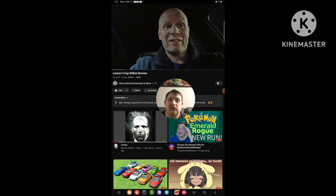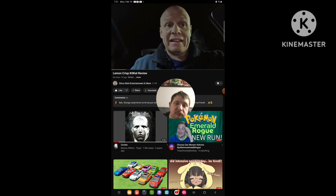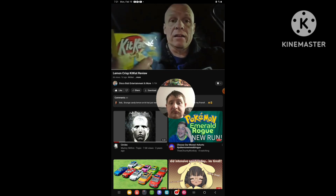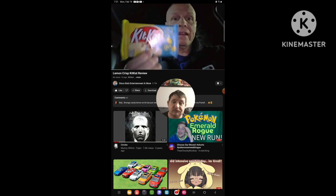Hello everyone. I hope everybody's awesome and safe out there. What I'm going to be trying today — I'm going to be trying these KitKat Lemon Crisp KitKats.